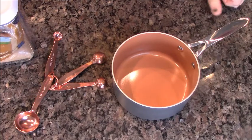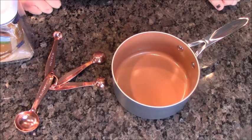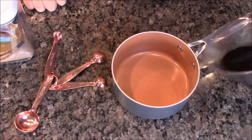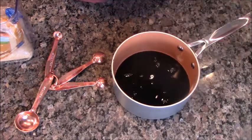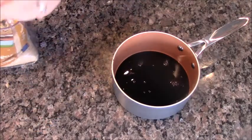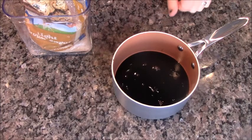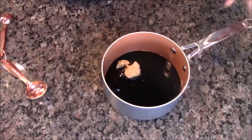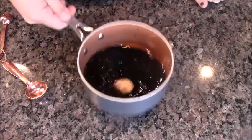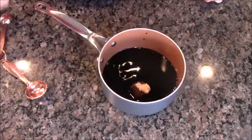To go with these steaks, I'm going to make a balsamic glaze that we're going to put over portobello mushrooms with the steak. Here I have a half a cup of balsamic vinegar, and to that we're going to add two good tablespoons of brown sugar on a low heat. I'm going to stir it up until all that brown sugar is melted, and we're going to have it reduced by about half.